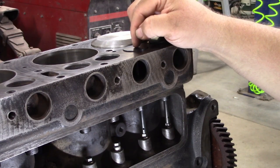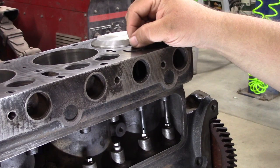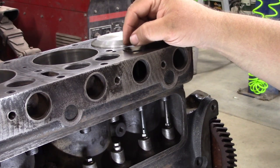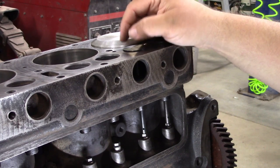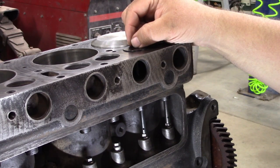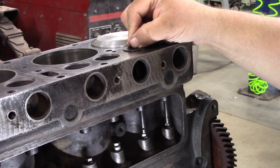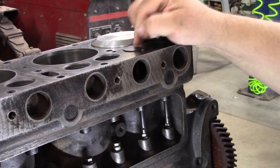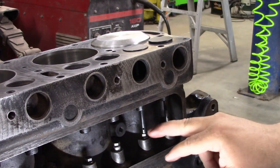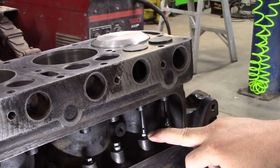So then what? When you go to readjust it in the car and the valve's too tight, you've got to pull the head — there goes the head gasket — pull the valve out, take it back, grind it off, put it back in, and keep fiddling around with it. Where this way, at least we've got approximately 8 thousandths of an inch of leeway so we can adjust either direction. This isn't an exact science. You could have more than 18. That's just something I've always done. So we understand what clearance we need to end up with, and then when we get all done, we will set the final clearance using the two wrenches.